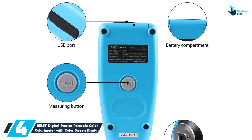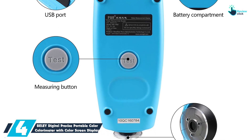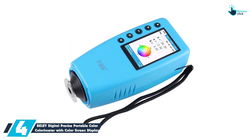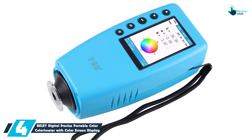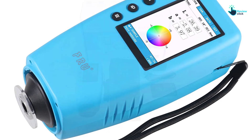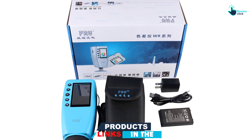Moving on at number 4, we have the Belay Digital Precise Portable Color Colorimeter with Color Screen Display. In case you need the ultimate color colorimeter, here is a special piece you may try out. This high-precision professional colorimeter has an ergonomic handheld design for simple easy hold. It also features both stability and precision for better functionality. This product is highly versatile and convenient since you can apply it for color difference control, sampling testing, and color difference analysis.